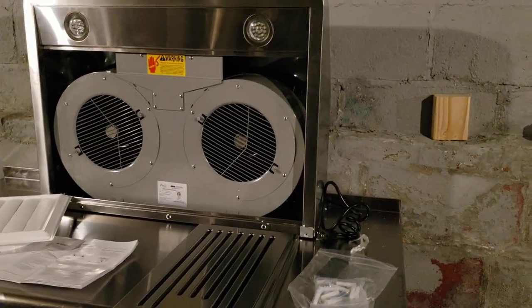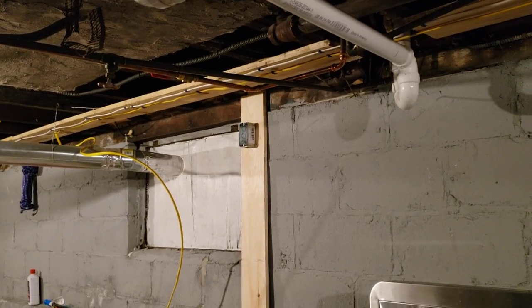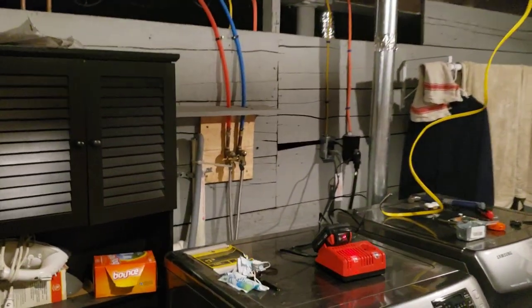I'm excited to get things going. I'm hoping that once these outlets are in, power is safely running through them, and I get this hood set up, I can actually start brewing down here.